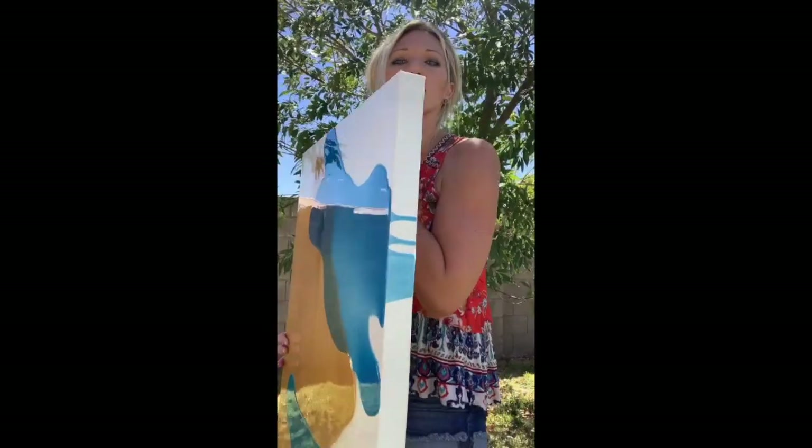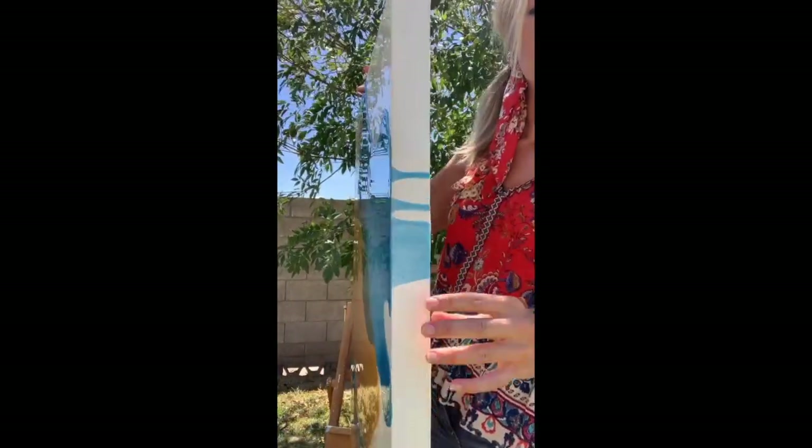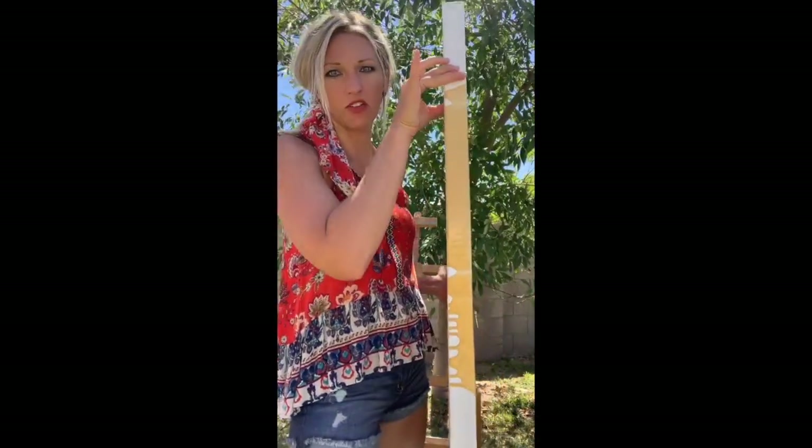The background is a resin pour and as you can see it's reflective — it's almost as if it's glass. The sides have a nice detailing of the resin pour coming over the edges, just spilling over the edges like that.